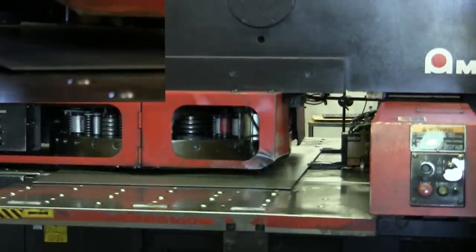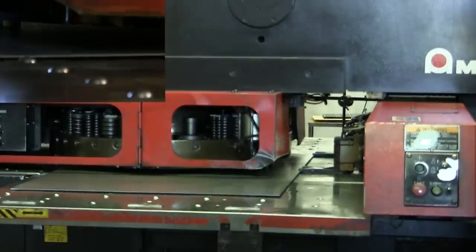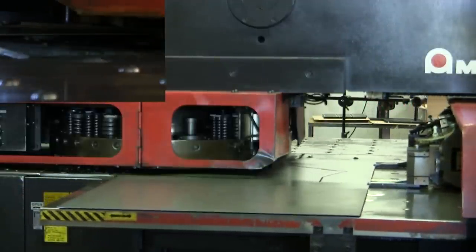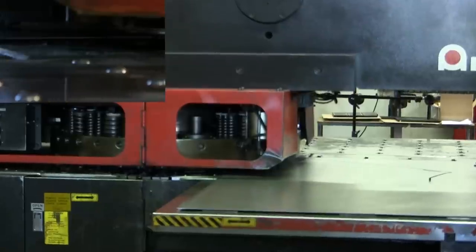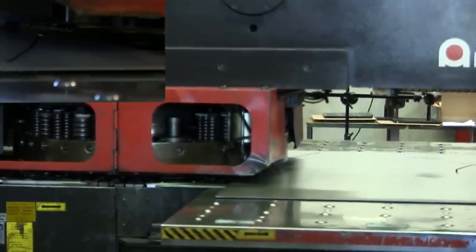There are 56 tools in that turret. A lot of them stay in there all the time, and then other ones we put in per job — standard tools plus special tools on an as-needed basis. You can punch a round hole, square hole, rectangle, trapezoid. We can even punch a round disc with a square punch. It holds all dimensions within two thousandths of an inch and does about 120 hits per minute.